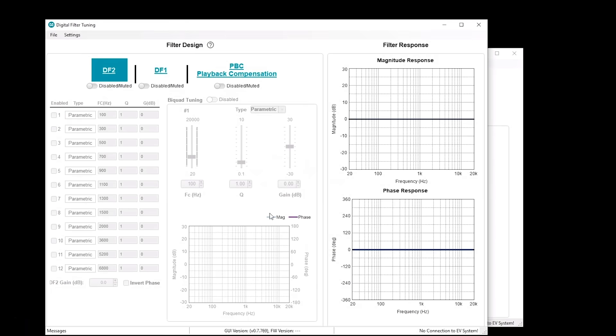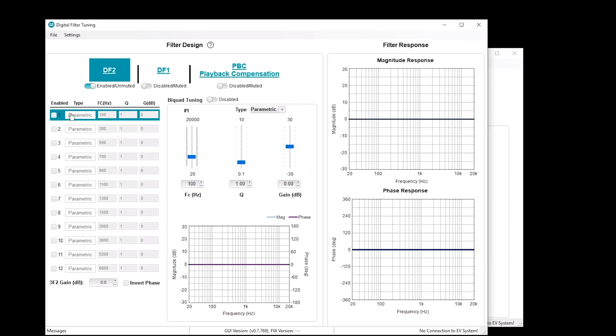There's digital filter one, digital filter two, and the playback compensation. In the case of DF2, let's enable this — this gives you control access for all of the biquads. You can select which one you want to control. Let's turn on filter number one. In the center window, it gives you the controls for that particular filter. You can pull down and select parametric, low pass, high pass, whatever you need for the biquads. You can also do manual entry of the coefficients. Here you have sliders to control the FC, the Q, and also the gain of the filter. It shows the single filter response below, and on the right side it shows the aggregate response of all the filters you have selected.